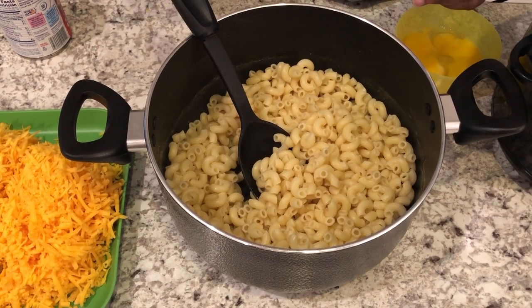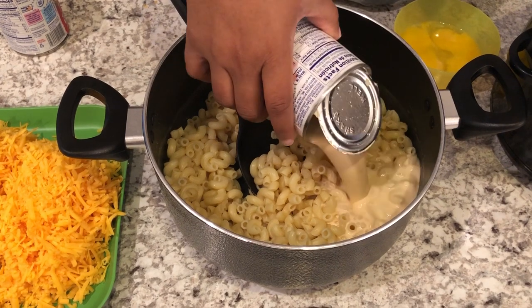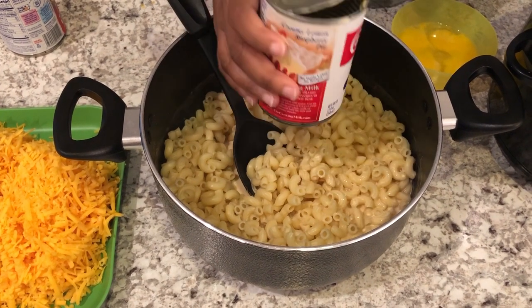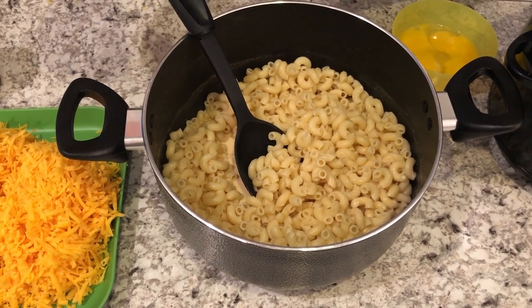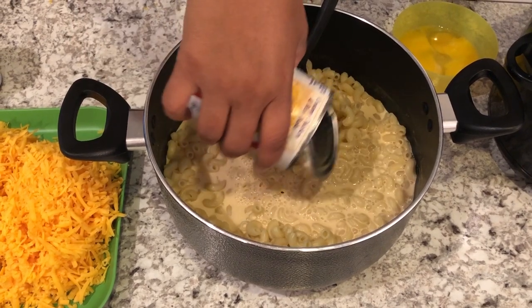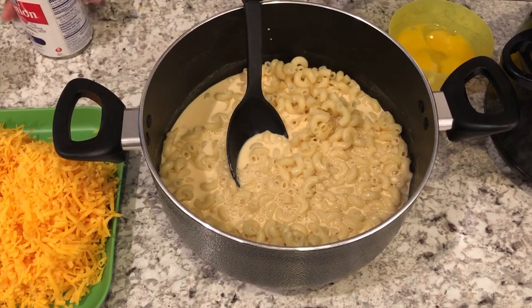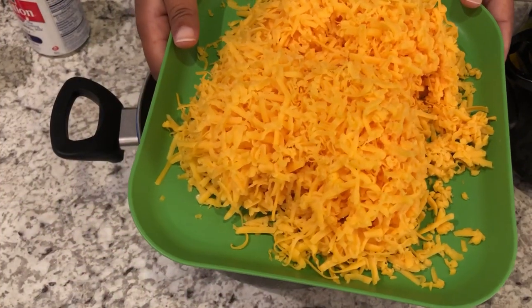Now I'm going to add my two cans of evaporated milk and just pour them in. Like I said, you don't have to use evaporated milk, but it does make the recipe even more creamy. There are my two cans, and now I'm going to add in my grated cheese.